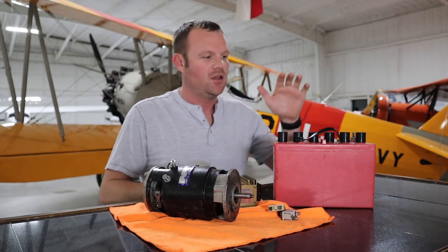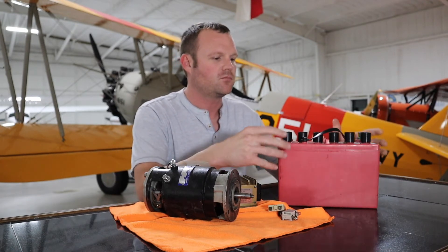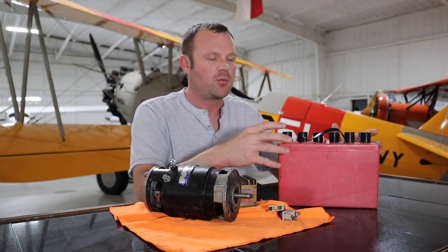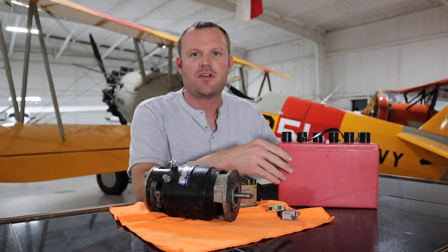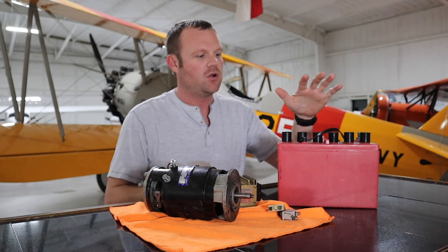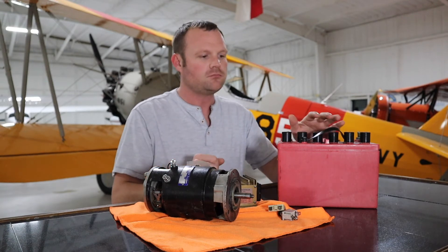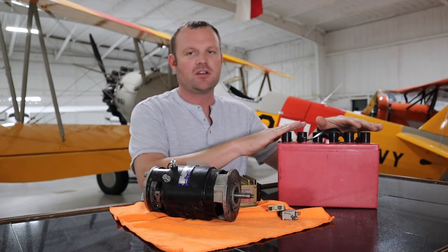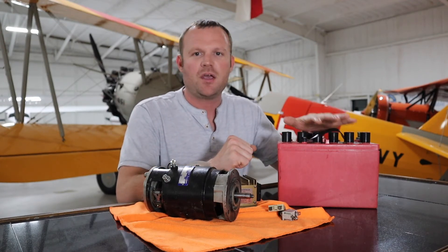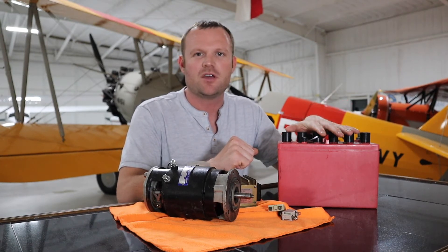The electrical system all starts with this big component right here — the battery. It houses all of our electrical voltage. The problem with the battery is it weighs so much; this one is about 35 pounds, which takes up a lot of weight in the aircraft. All of our stored battery power is here, and when you turn the master switch on at the instrument panel, it activates a relay and sends electricity from the battery throughout the whole airframe.